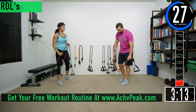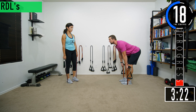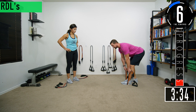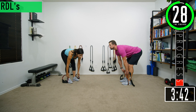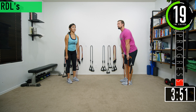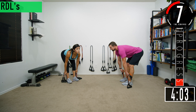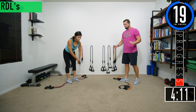For RDLs, grab your bands and step on them with both feet. Have a slight bend in the knees, bend at the hips, keep that back nice and straight, then come back up. If it's a little too tough to do both feet, you can do a staggered stance — put one foot just a little bit back and do the same movement, still bending at the hips and keeping the back straight. That way you're working one leg at a time, so switch every set. You should be feeling it in the hamstrings. Set one is done.